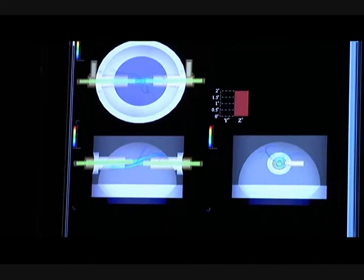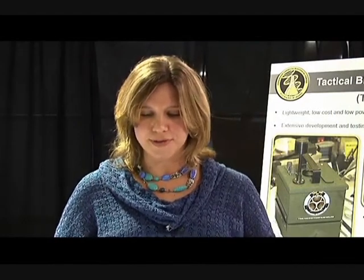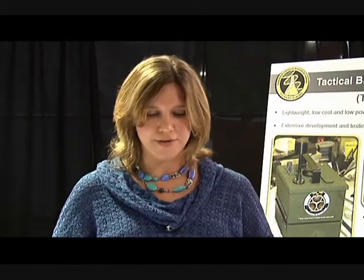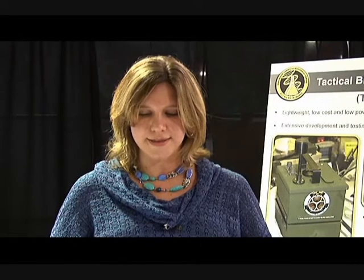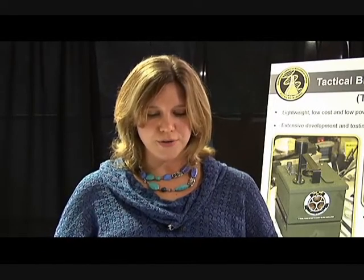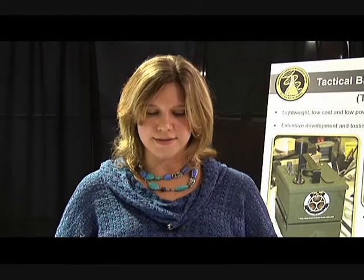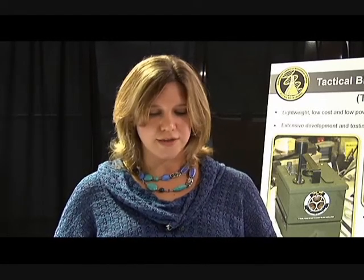The packaged TAC Bio is less than one cubic foot, weighs 11 pounds, and operates for 30 hours using a BA5590 battery. A technology readiness evaluation conducted by the PM BioDefense assigned the TAC Bio a TRL 6 rating. Although current unit production cost is $9,000, we have shown how this cost could be reduced to $2,000 in large-scale production.